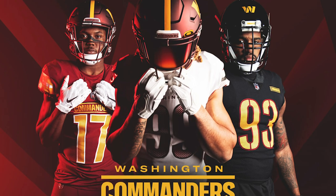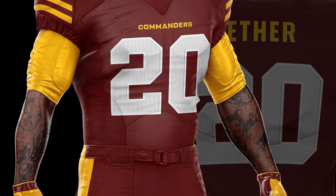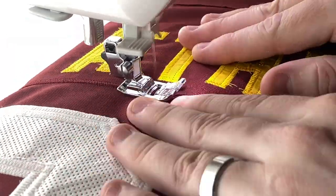Hey guys, in this video I'm gonna react to the new Washington Commanders uniforms, redesign my own uniform concept, and actually create that jersey in real life. So first let's check out the new Washington Commanders uniforms.